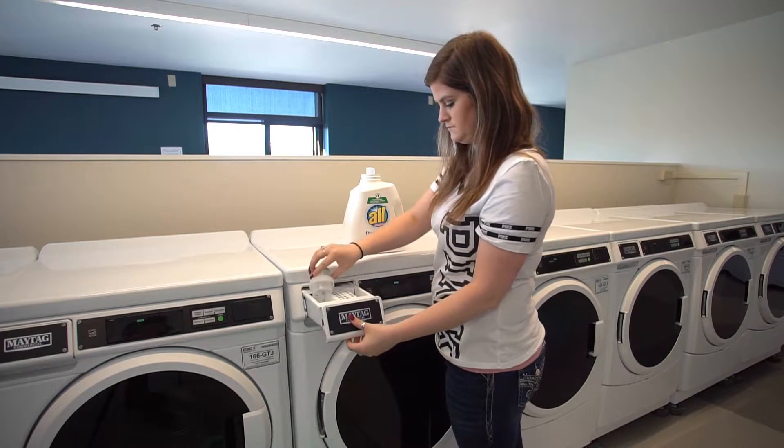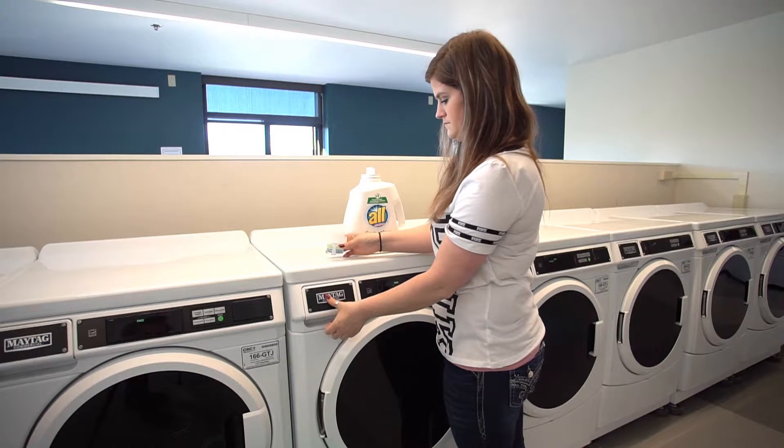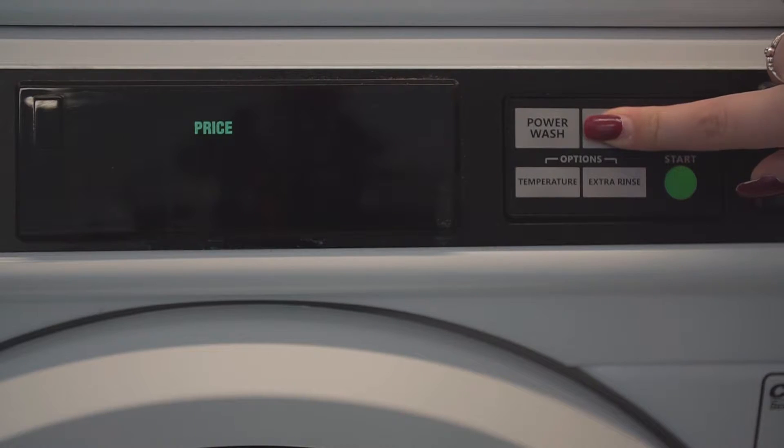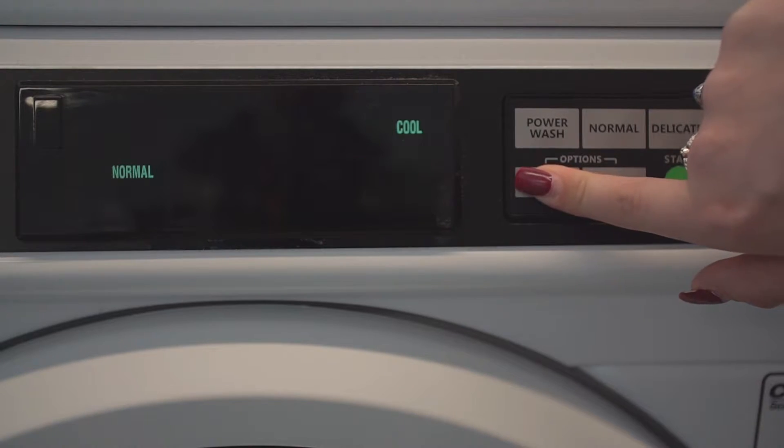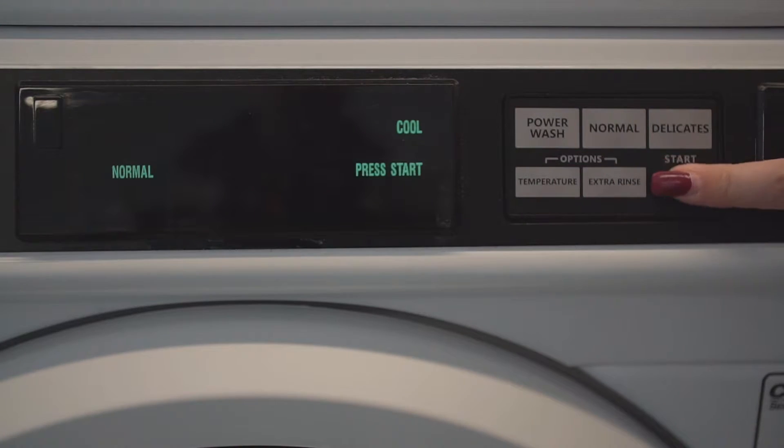Pour your detergent into the largest section of the soap dish. Read the settings list on your machine and choose the setting that will work best for the type of laundry you are washing. Once you start your washer,